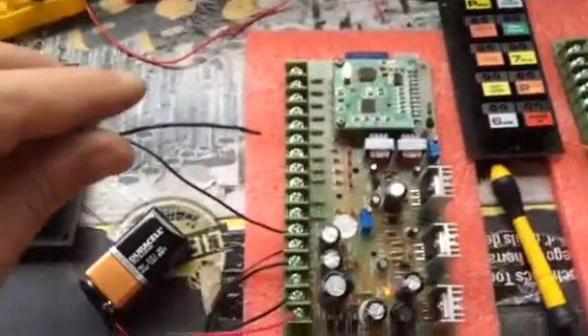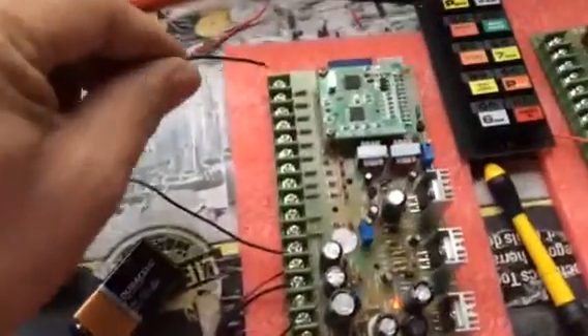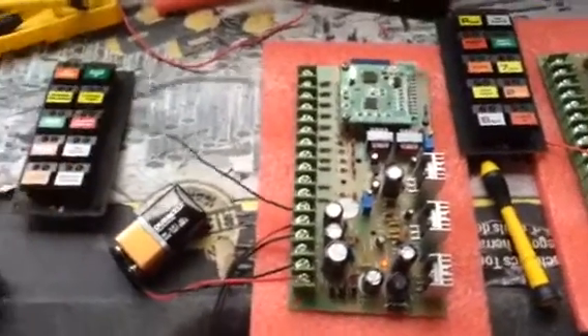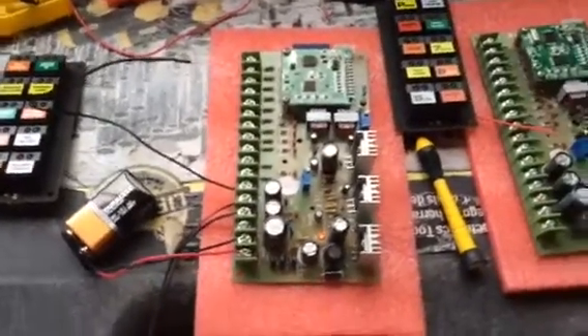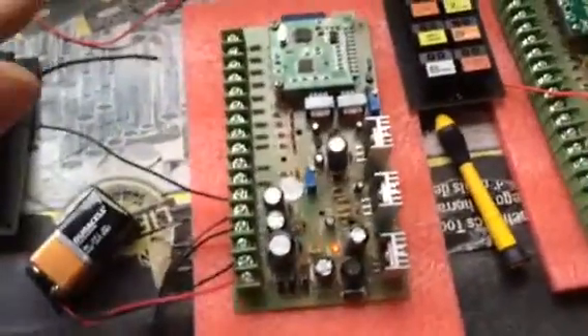I will do a couple of demonstrations here — one, that's my laser. They will all attach to one of these buttons; each one of these sounds will go to each one of these buttons on each side.